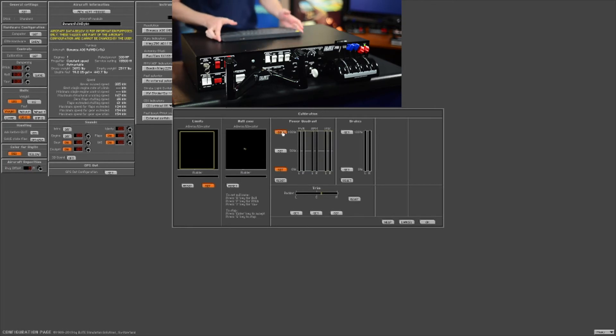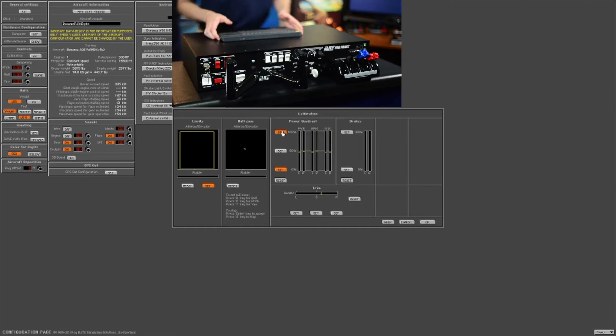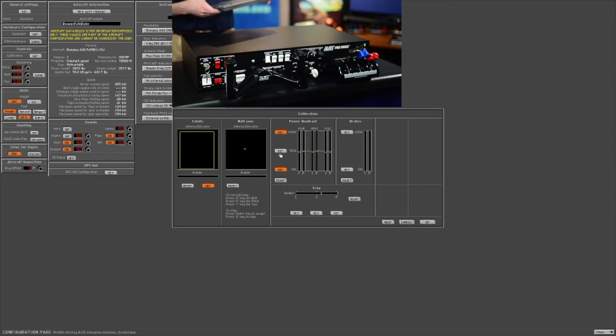We'll set that, and then move it to about the physical halfway point — whatever you're comfortable with — and then you can press set for the 50 percent.